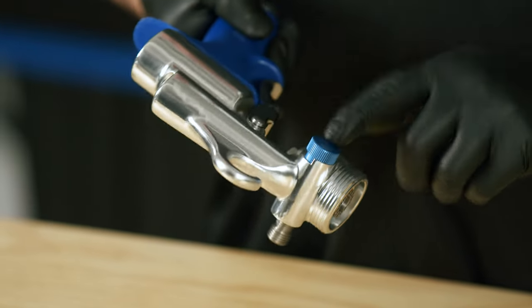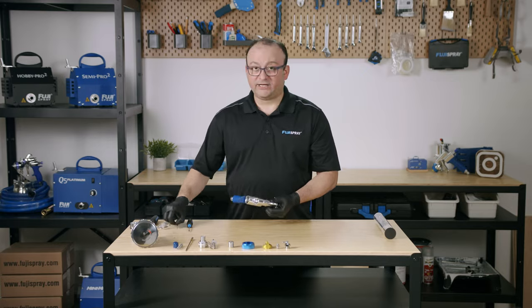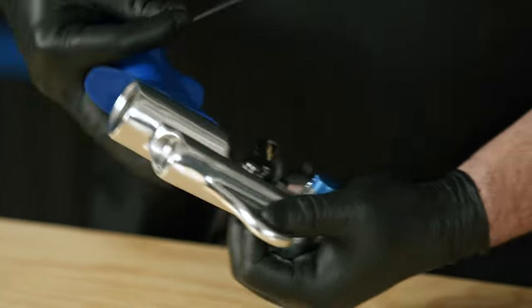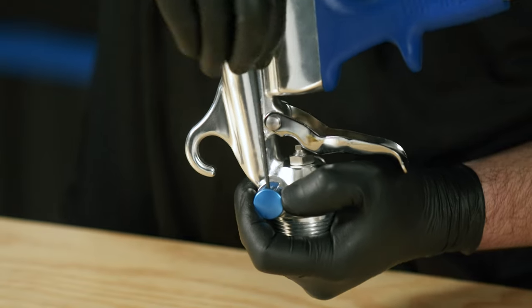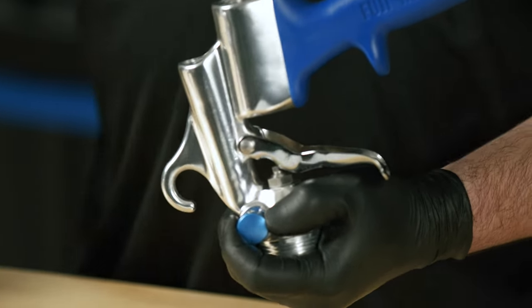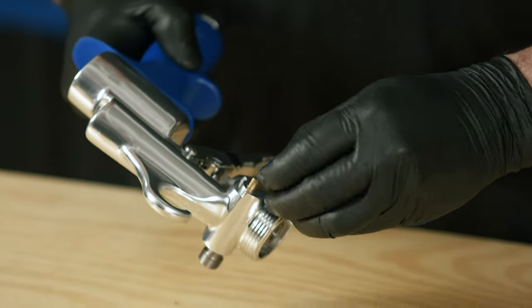Flip the gun over and we're going to now remove the fan pad and control knob. For that you're going to need one of your smallest allen keys. Put the allen key into this locking screw, take that off, and slide it right out.